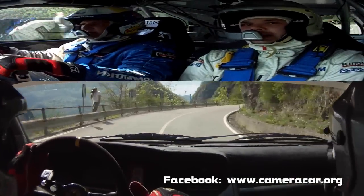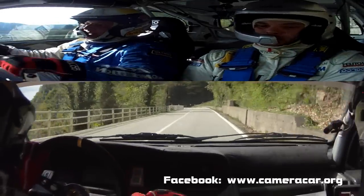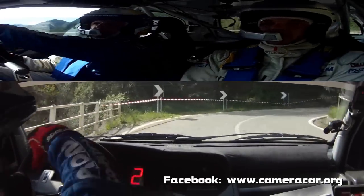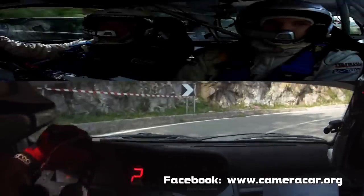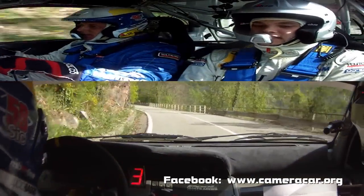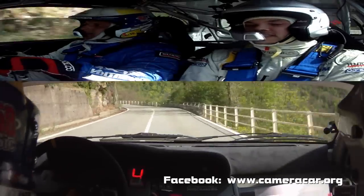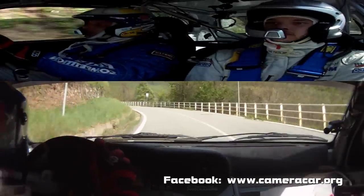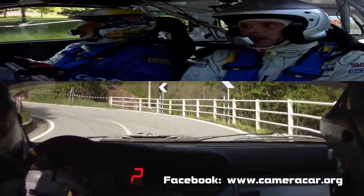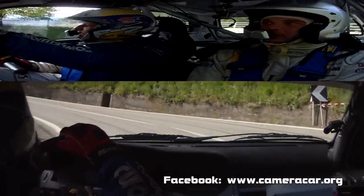50, la zebra. Destra 2. 2, ripeto. In sinistra 5, vai. Occhio. E sinistra 5. Attenzione, ritarda. Al palo, sinistra 2. In destra 5. Ripeto, destra 5.